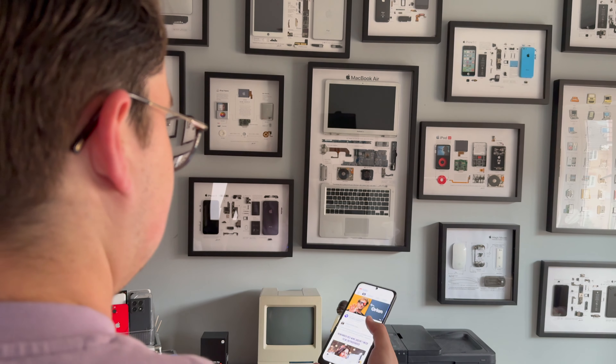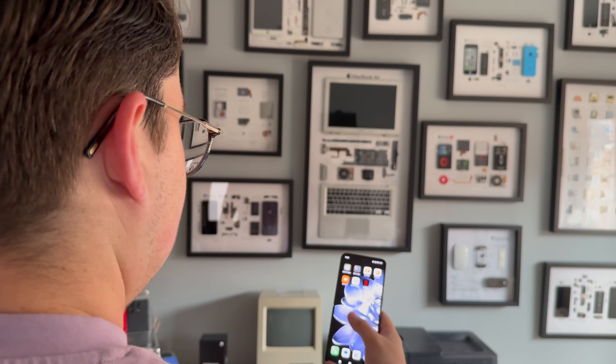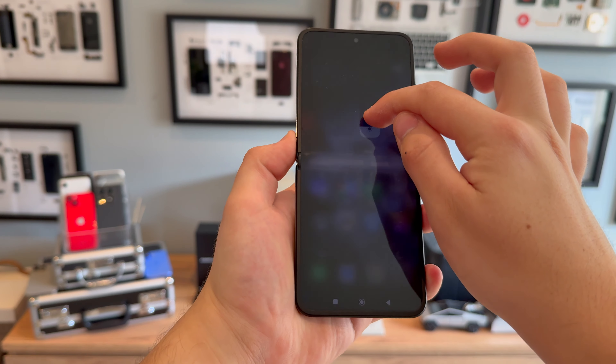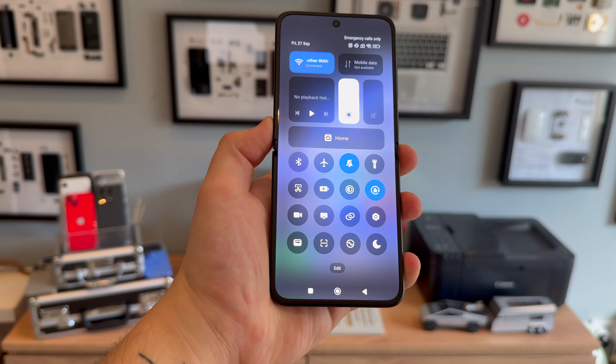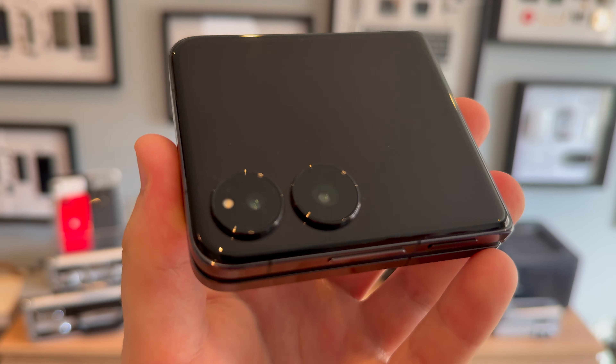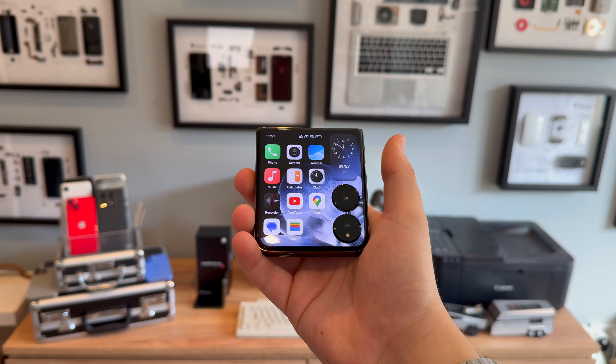The 6.68-inch main display on the Xiaomi Mixed Flip is an OLED, so it offers excellent brightness and colour accuracy. OLED displays are famous for those deep, inky blacks. It can reach up to 1600 nits of brightness for HDR content, though Xiaomi claims it can reach up to 3000 nits in extreme conditions. The cover screen also delivers sharp visuals, and its high pixel density wraps nicely around the rear cameras. It's easy to switch on with the power button and unlock with the built-in fingerprint sensor, although I do miss the double-tap to turn on feature from other devices. You can do pretty much anything on this front display, which we'll get to a little bit more later.